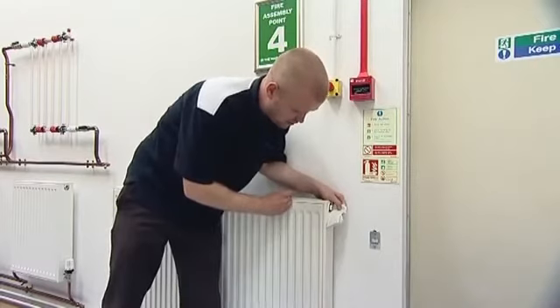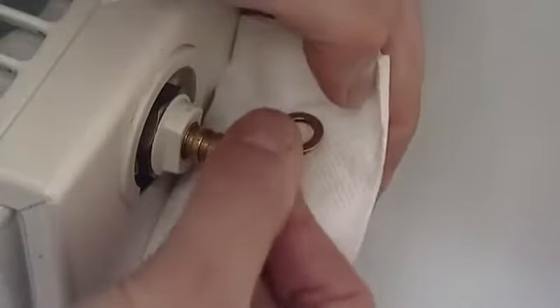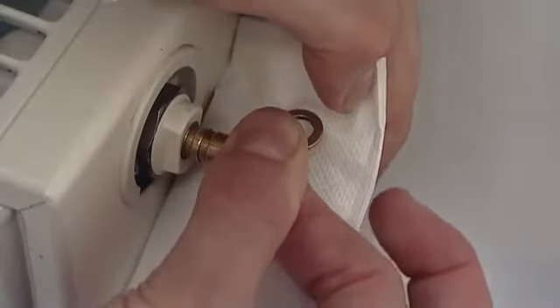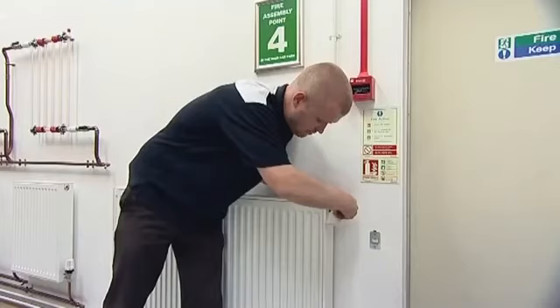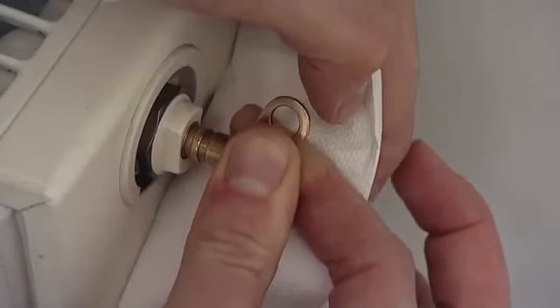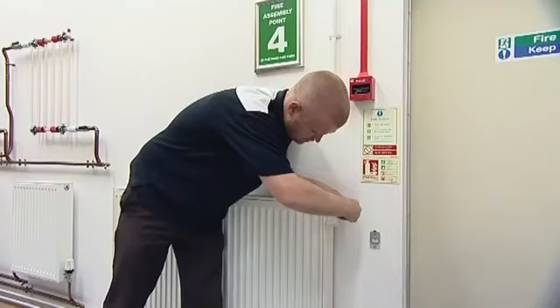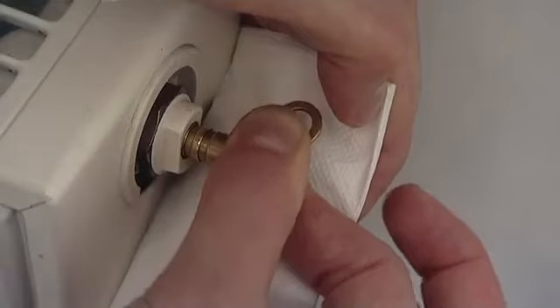Put your piece of rag or tissue beneath the bleed valve. Put your key in and twist the key until you can hear a hissing sound, which is the air being released from the radiator. Keep the key open until you get water running out. Let it run for just a second or two, making sure you catch any drips, and then just nip it back up just hand tight.